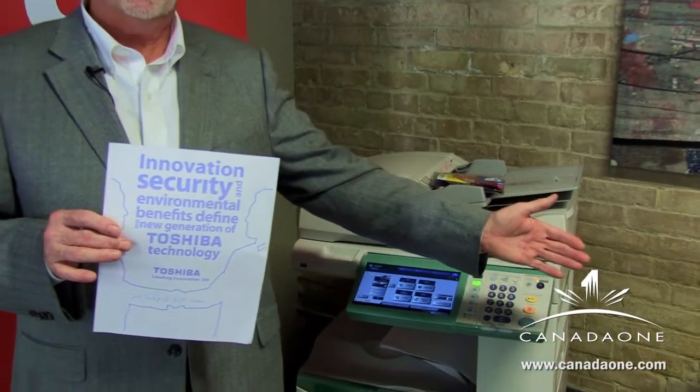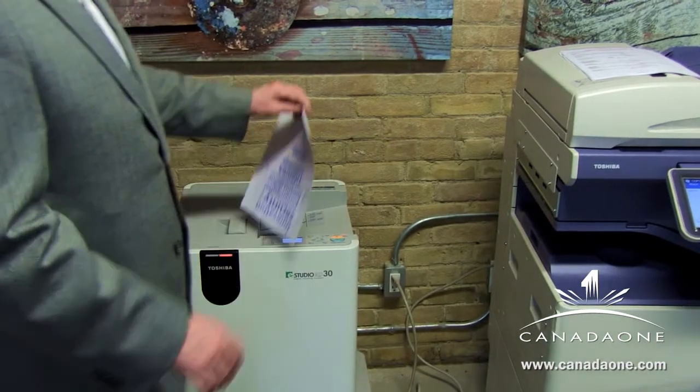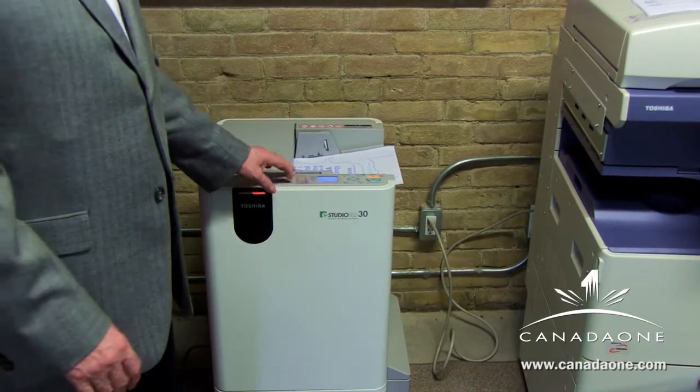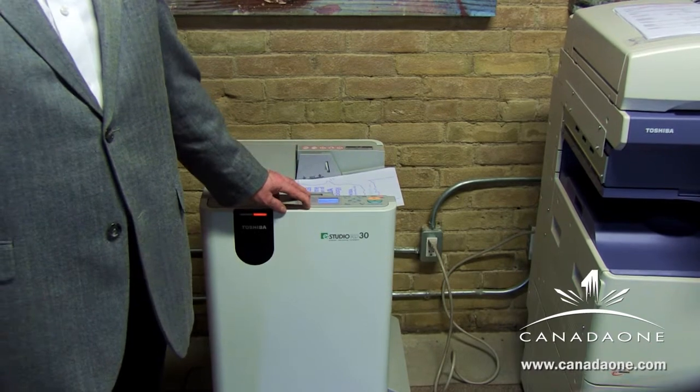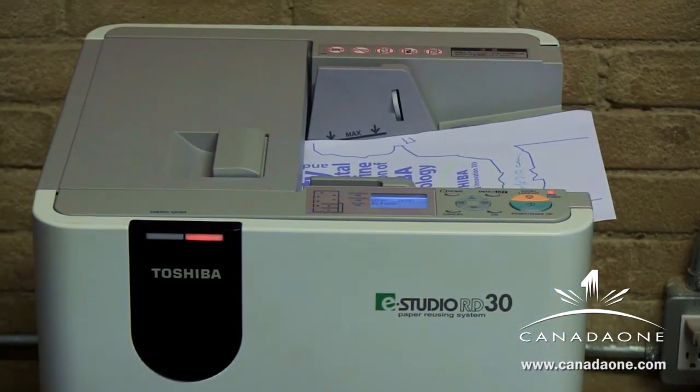I'll take this sheet which is going to be erased and walk over to the reusable device. We can load up to 50 sheets into the tray and select the mode of erasure from the panel. The erasure mode can be a straightforward erase only, or we can scan to a network folder for archiving purposes prior to erasing, or scan to an external USB device plugged into the back of the machine. The operator simply selects the mode, pushes the start button, and the sheet goes into the machine and is erased.